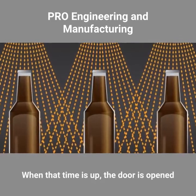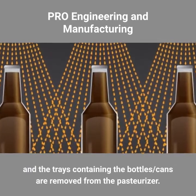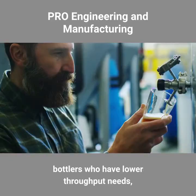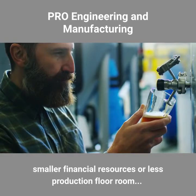When that time is up, the door is opened and the trays containing the bottles or cans are removed from the pasteurizer. Batch pasteurizers are typically used by beverage bottlers who have lower throughput needs, smaller financial resources, or less production floor room.